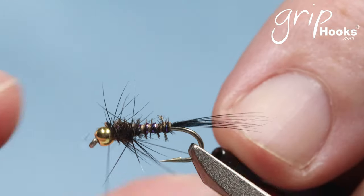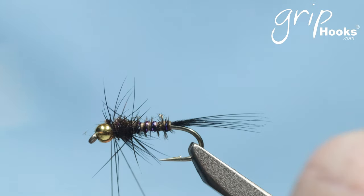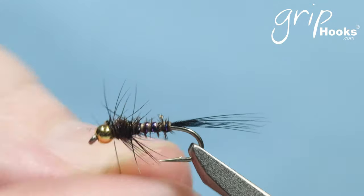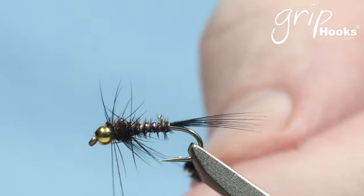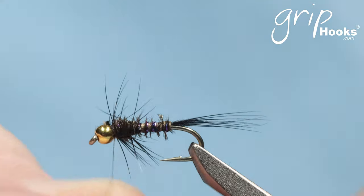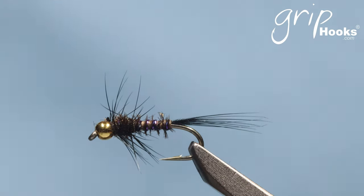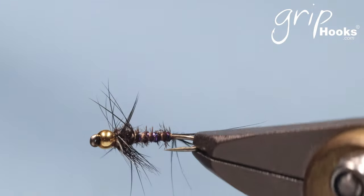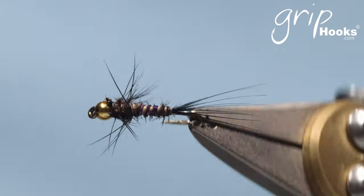Cut that off, brush it open a little bit, and that's it — tie that off. You can see it's very sparsely tied; the legs are very sparse. I'm using an 8/0 Grip thread — you want a thin thread; you don't want to tie it with a thick thread as it makes it too bulky. Cut that off and that's the ZAK. It's a bit messy, but it'll straighten out nicely in the water.